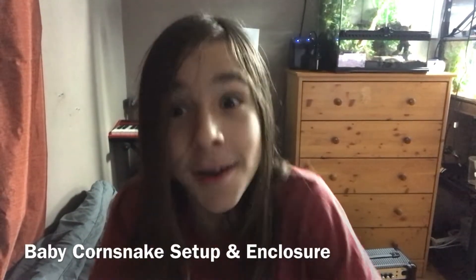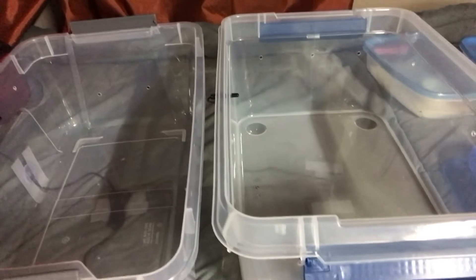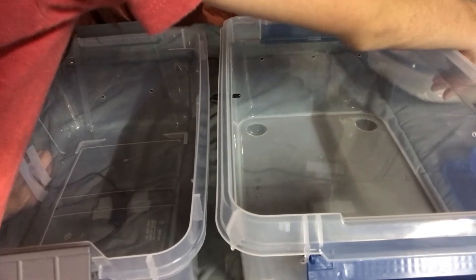Hi guys, welcome back to another reptile video! In today's video we're going to be unboxing my baby corn snakes. These two containers are going to be for my baby corn snakes — we have one right here.